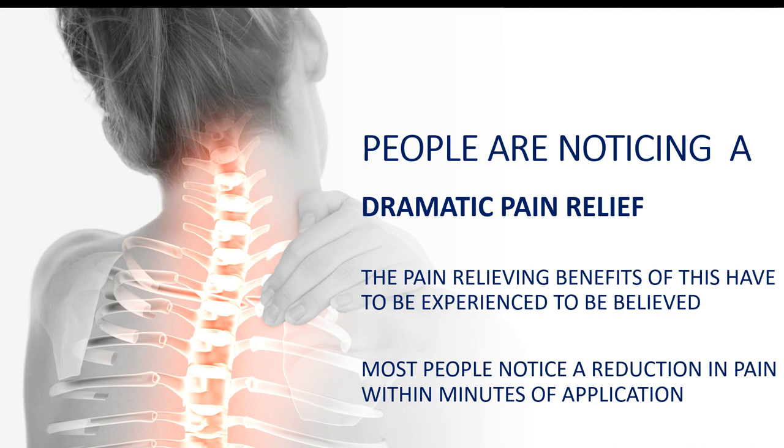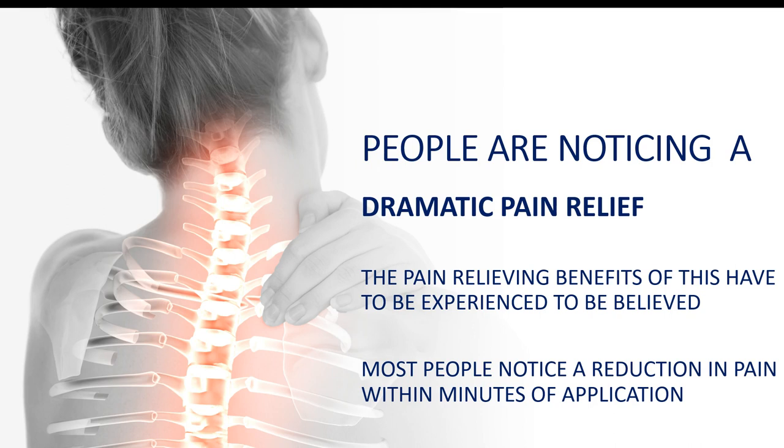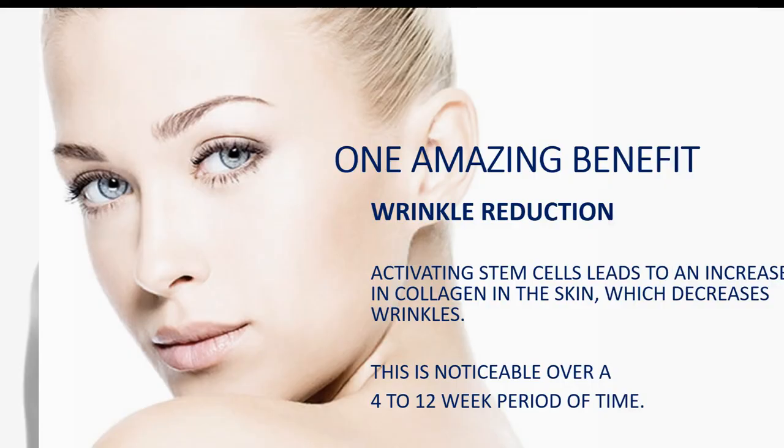People are also noticing a dramatic relief in pain. The pain-relieving benefits have been phenomenal. I noticed the level of pain decreased from about an 8 to a 5 or 4 in the very first few hours. After about four days, I was completely pain-free. When I get up in the morning, I still have pain; however, when I put on my patch, my pain is literally eliminated all day. You apply these patches, wear them for 12 hours, then remove them and wait till the next day.